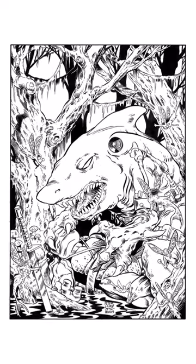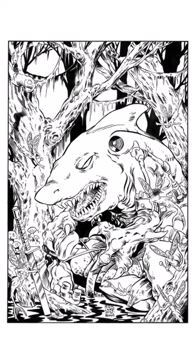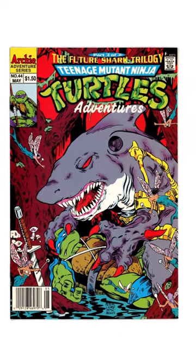Then the art was inked by someone else and it looks even better. The ink makes all the details look bold and the picture is really starting to form. The final step is adding color, which brings it all together.